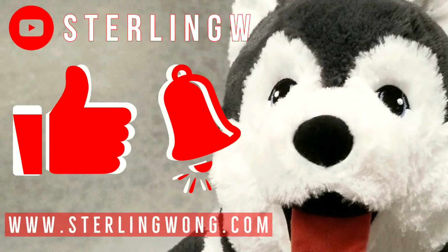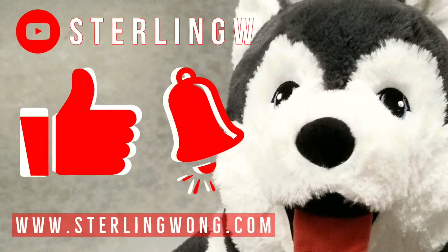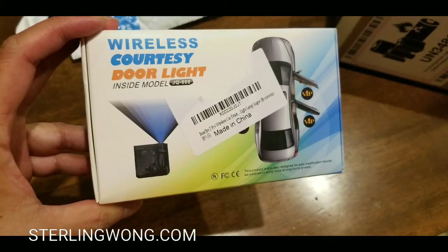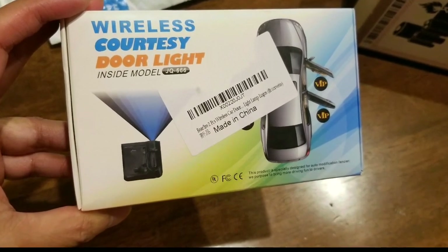Go ahead and like, subscribe, and hit the bell button for the Sony W channel — I do a lot of car mods and other fun stuff, a lot of tinkering. My previous video actually added ambient light to my Honda Clarity, because the footwells and glove box were really dull and the storage area needed more light. I also added a switch to turn things on and off.